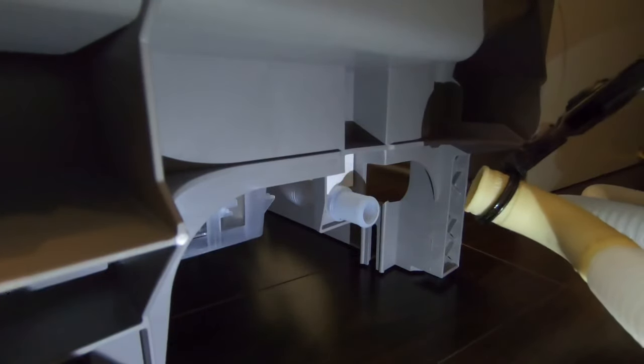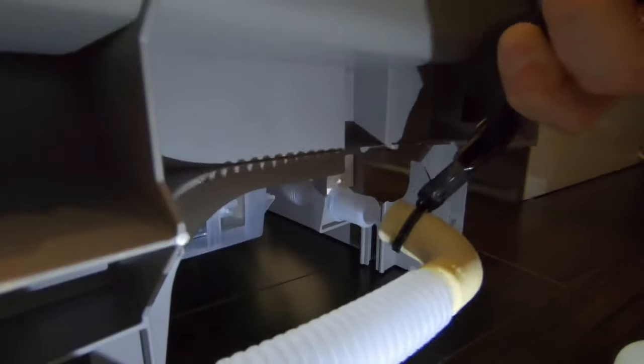Before you connect this, be aware of what direction you want to route the hose. Because this is a 90-degree fitting and I want to route the hose left, I'll be putting it on this way.